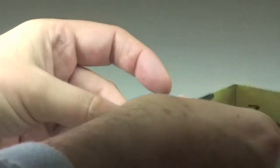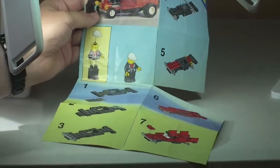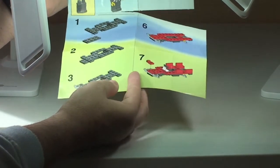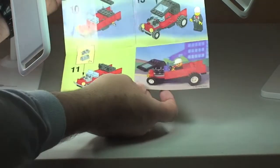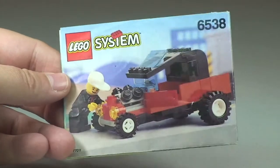Let's take a very quick look at the instructions that come with the set. It's one of these fold-out instructions and this one is a little bit torn up — apologies, but again it's 20 years old. You can see there is quite a large tear there. On the front page there are seven steps of build, and if we go over to the rear, the build continues for a total of 13 steps. And then finally we have a picture in the bottom right-hand corner.